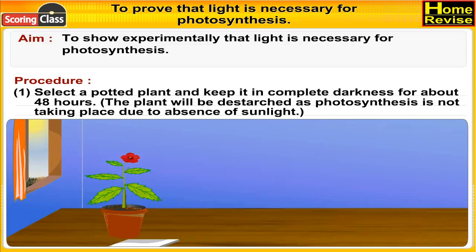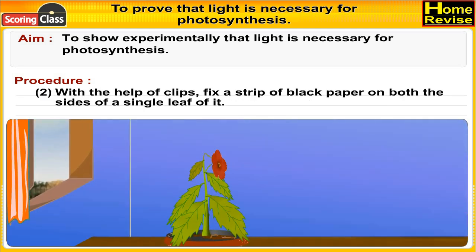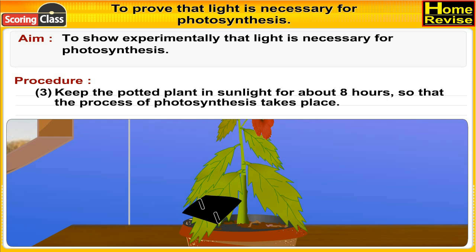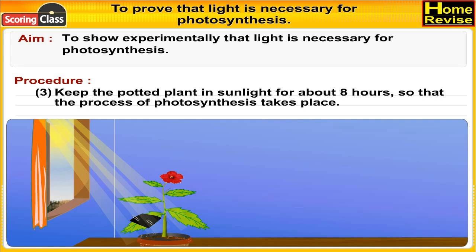Procedure: Select a potted plant and keep it in complete darkness for about 48 hours. The plant will be destarched as photosynthesis is not taking place due to absence of sunlight. With the help of clips, fix a strip of black paper on both sides of a single leaf.